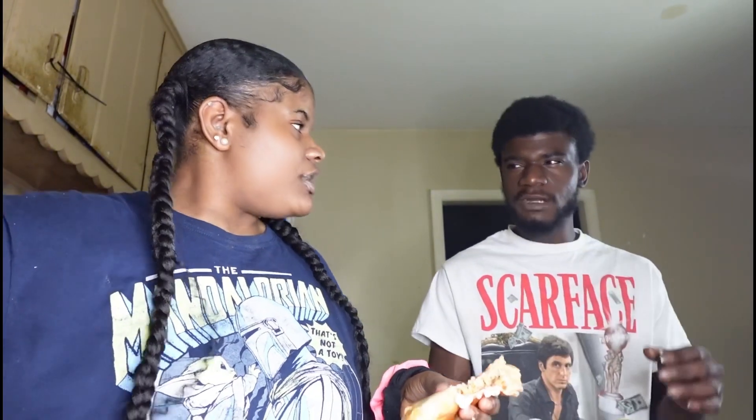What other meats would you make this with? What about ground beef? Yeah. What are you — are you a turkey type of person? Yeah, I use turkey. This is what I make. It's good.